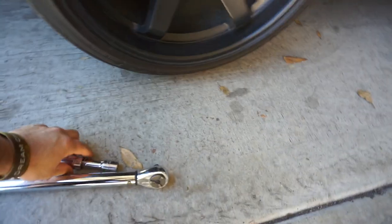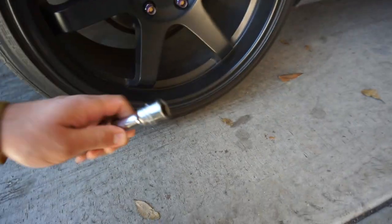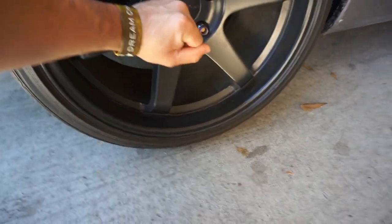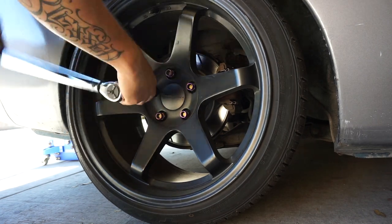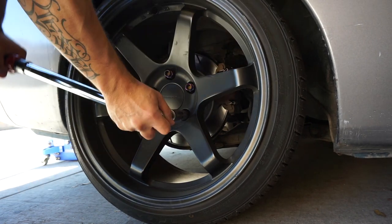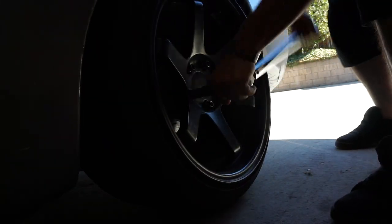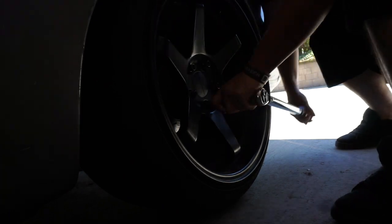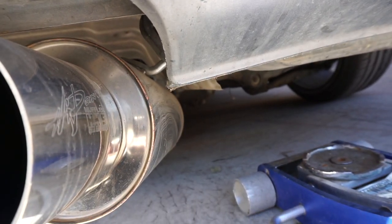Yeah guys, I'm gonna be doing that — stay tuned, let's get the jack. All right, we've got all the tools I need — this torque wrench. Lift up the car and make sure you loosen the lug nuts before you lift up the car. Just find a place where we can lift up the car and we'll be good to go.